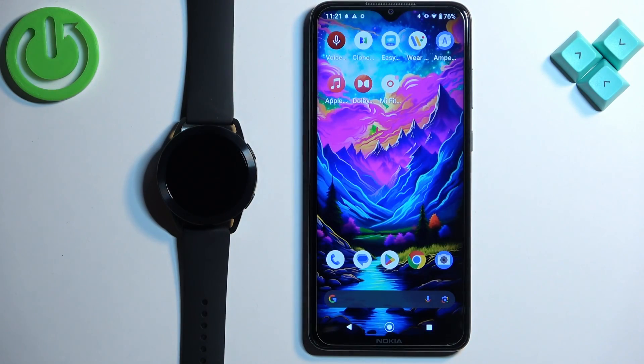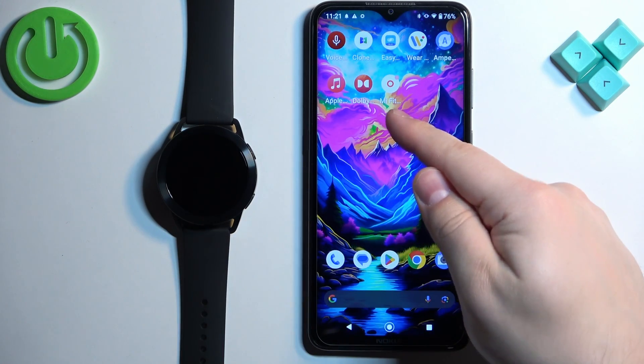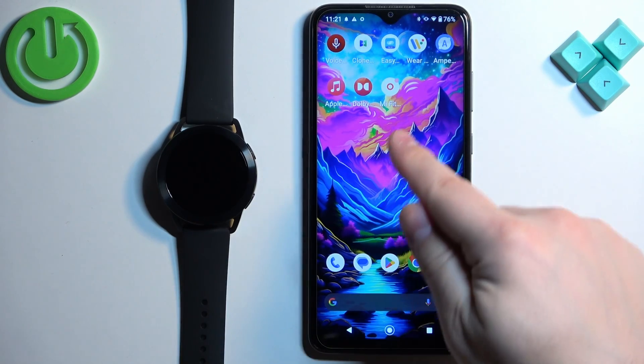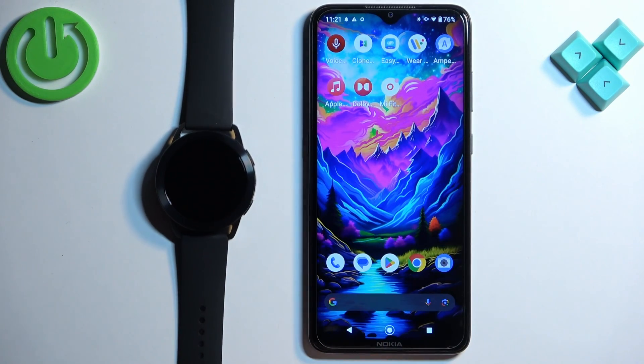To set an image as a watch face on this watch, your watch needs to be paired with a phone via the Mi Fitness application. Once the devices are paired together, we can continue — open the Mi Fitness application on the phone that is paired with your watch.